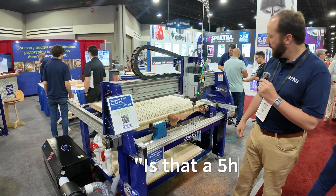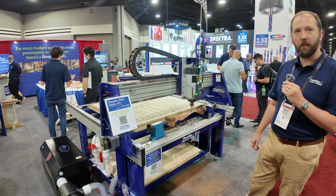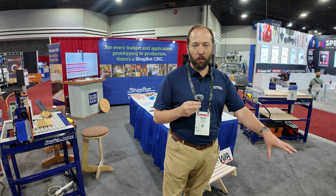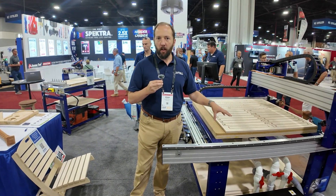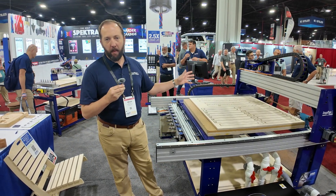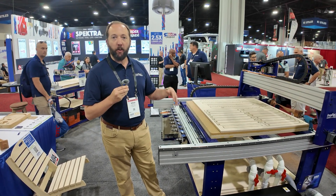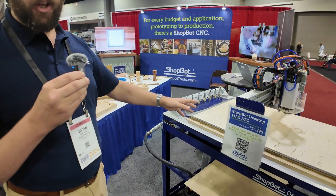This is a 5-horsepower HSD automatic tool change spindle. One of the things we really wanted to focus on when designing this new table was making it even easier to fully assemble the machine. Our machines come ready to assemble on-site in your shop — this table can be built in half a day and wired by the middle of the next day. So you can get this machine up and running faster than ever compared to our older models. This here is a Desktop Max automatic tool changer.